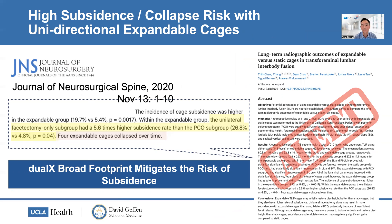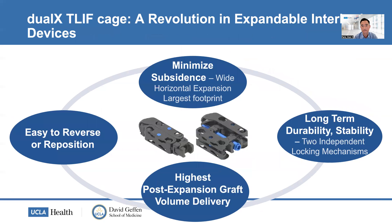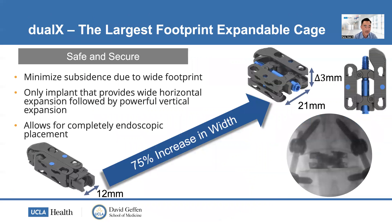The dual X design is really meant to help reduce the risk of subsidence and collapse. It features a wide expansion and large cage footprint that help minimize subsidence. It's easy to reverse and reposition, and you can place a lot of bone graft through the open architecture of the cage. With two independent locking mechanisms, you have good stability so the cage doesn't collapse after surgery. It's truly market-leading and differentiating compared to other expandable cages on the market.